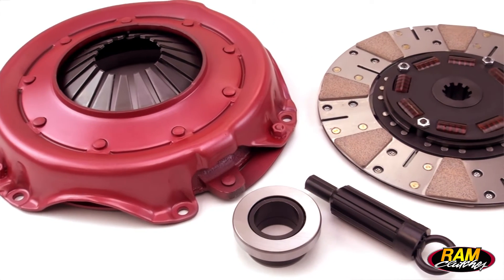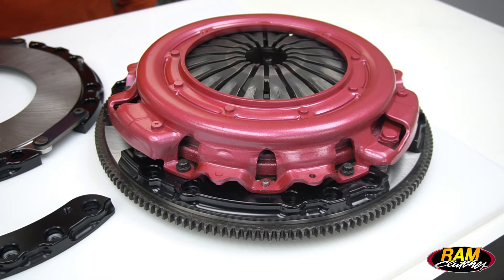Single disc clutches will require about 400 thousandths worth of travel. Dual discs are about 450. So that half inch number is really the optimum number to pretty much activate any clutch you plan on putting in your car.